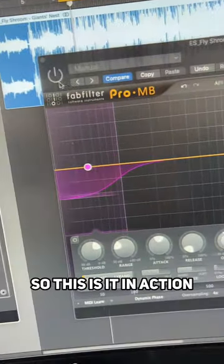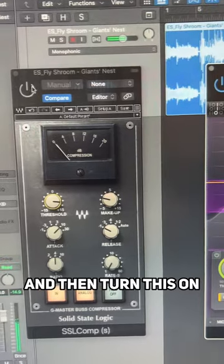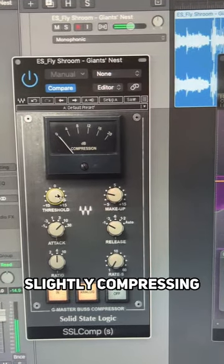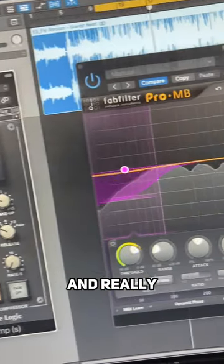So this is it in action. Turn this on, it's just doing the lows, and then turn this on and it's really slightly compressing the whole mix. It makes it really gluey and really controlled.